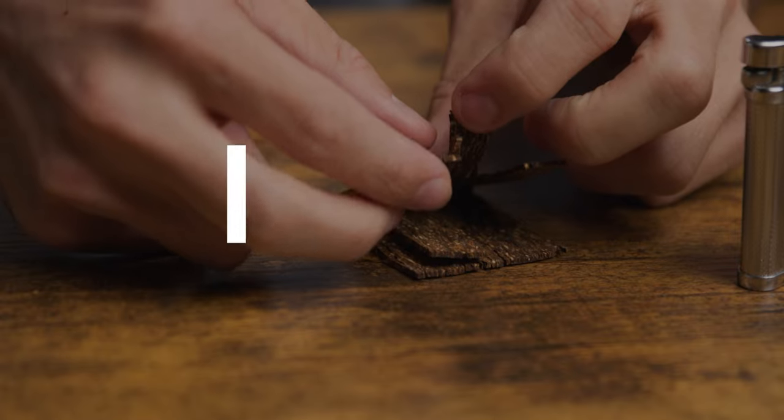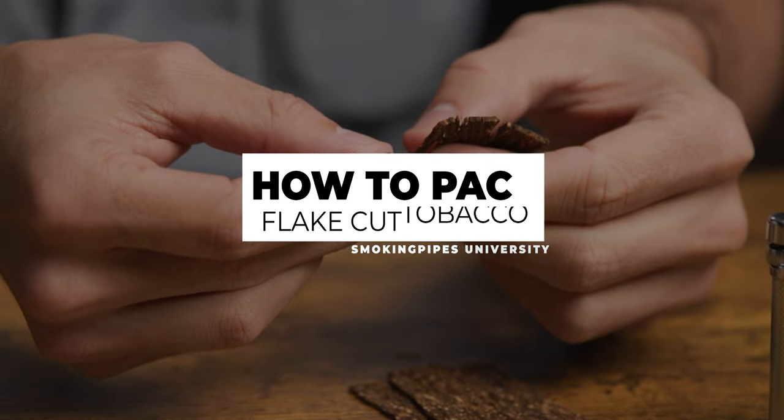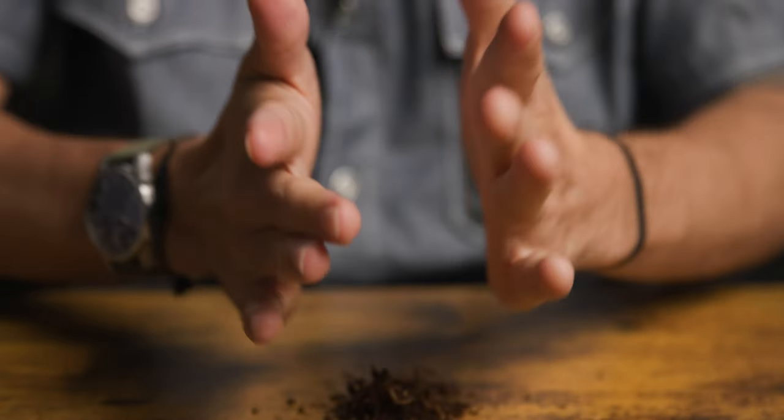Hey everyone, Truett Smith here with Smoking Pipes. Today we're going to be talking about flake tobacco and specifically how to pack it into your pipe. We've already discussed ribbon tobacco, but flake tobacco adds one extra step in that process.